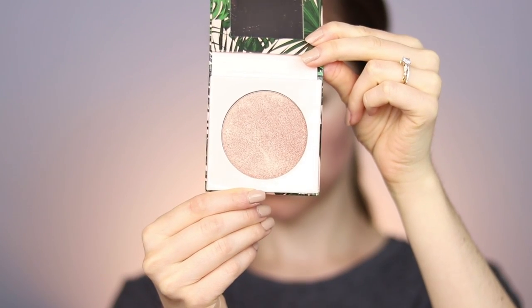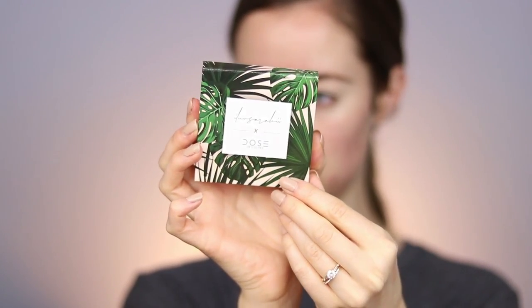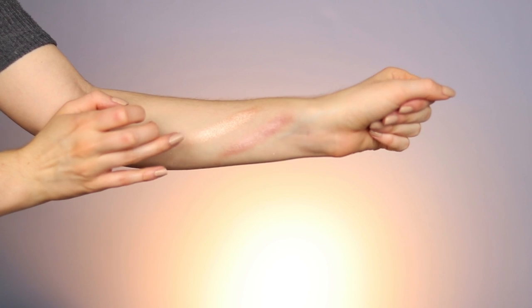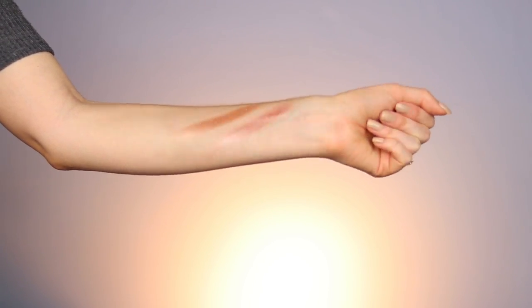Next in the collection, I'm going to show you the two highlighters. The first is called Soulmate — it's a really pretty bronze-gold color. I'm wearing it on my cheeks right now. The packaging is gorgeous with a little palm print, and the inside has a really nice mirror with the palm print as well. The second shade is Bathe, which is more of a rose gold shade. Here are the swatches — Soulmate is more golden and Bathe is the more pink rose gold highlight.